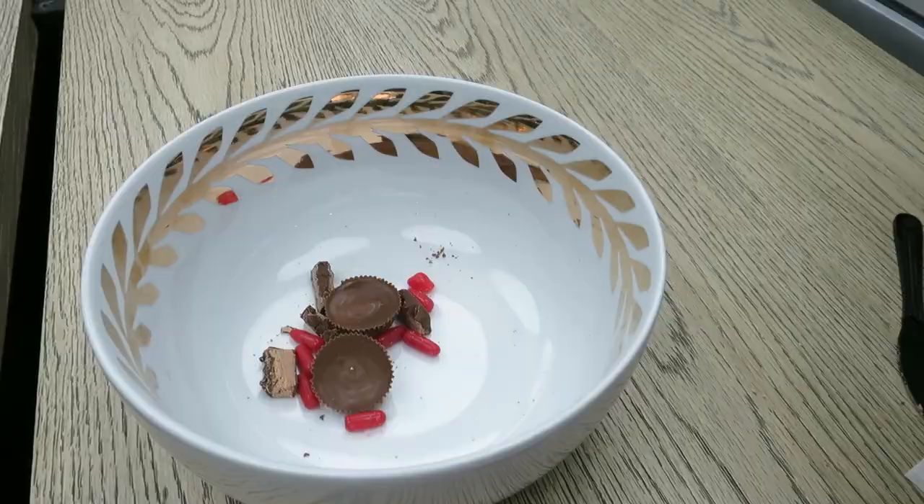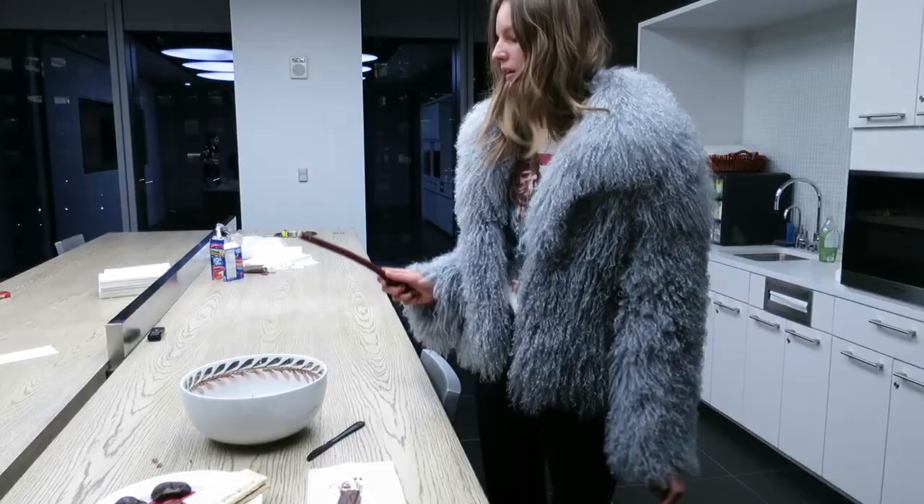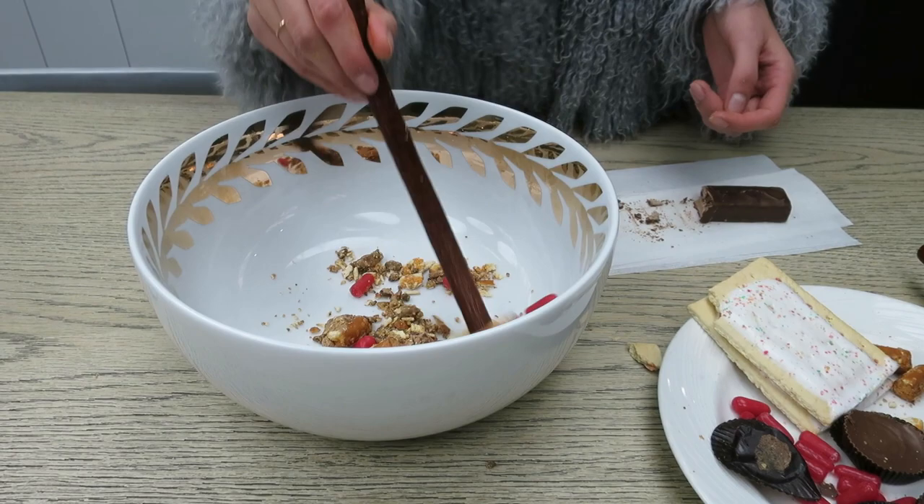And then some Hot Tamales in there. Some Reese's Cups — very important. No pizza comes without that cheese. Put in some Combos — cheddar, made with real cheese.